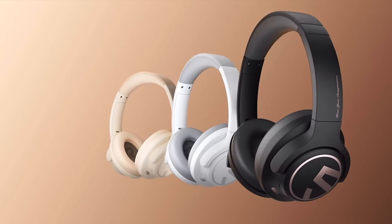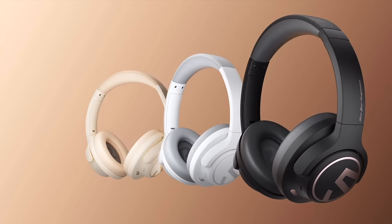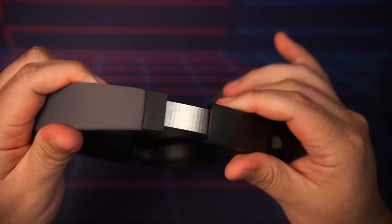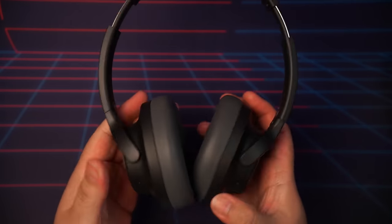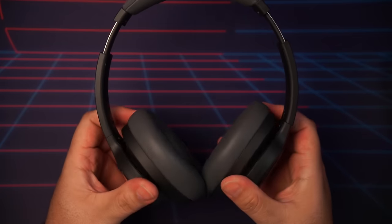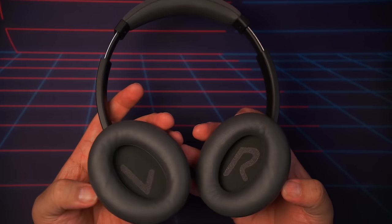A really important question about any headphones is how is the comfort and build quality. The Soundpeats Space are currently available in three colors: Nebula Black, Creamy Beige, or Ceramic White. The build quality is pretty much what I would expect from headphones in this price range — anywhere from 50 to 80 bucks. It's a lightweight plastic and aluminum construction with an adjustable headband. Nothing to write home about; standard budget headphone territory.